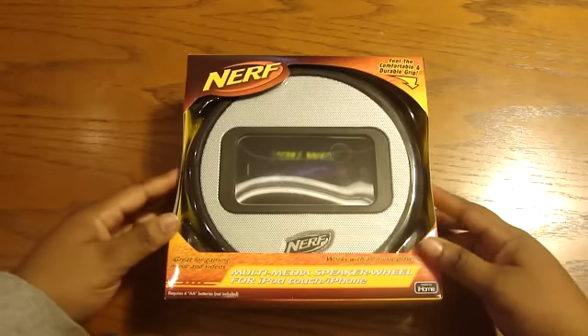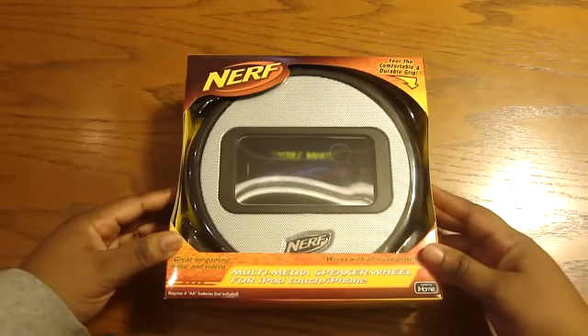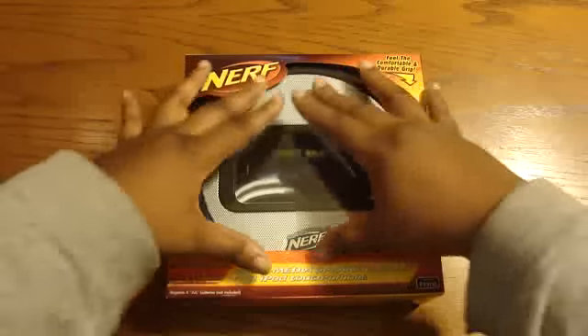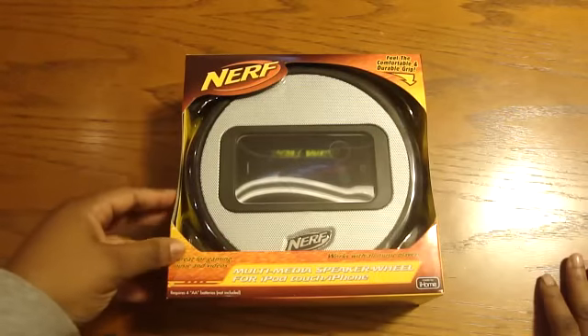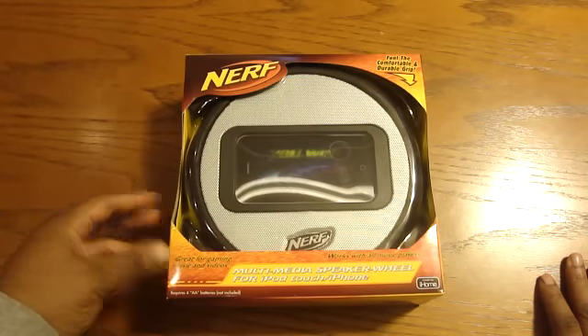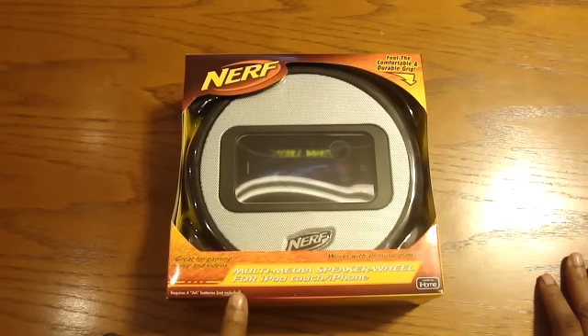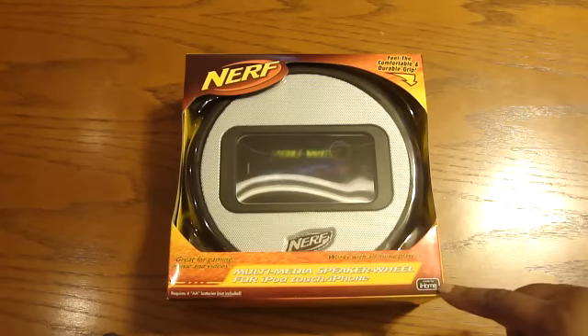Nerf! It says 'feel the comfort and durable grip.' It's got the Air 20 right here. It does feel good — this is actually the speaker wheel. It's great for gaming, music, and videos. It requires four double-A batteries, of course not included, and it's made by iHome.